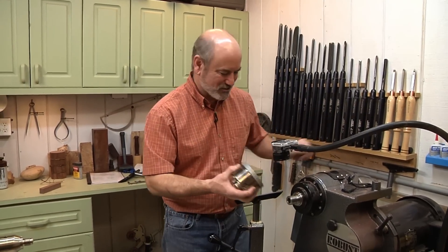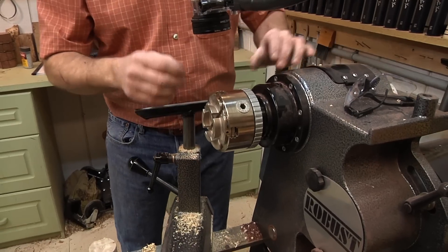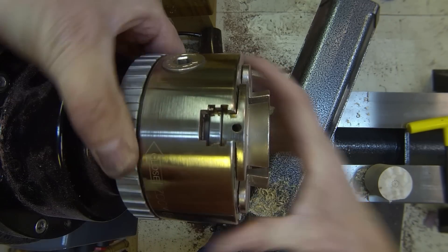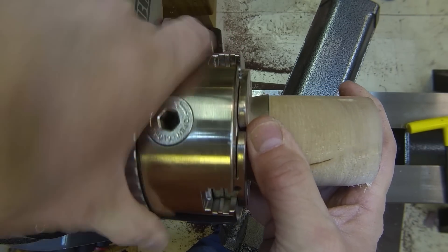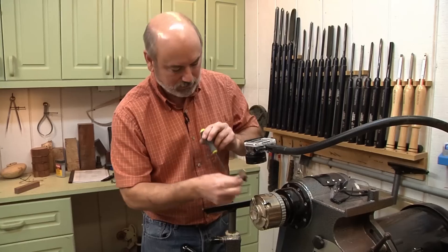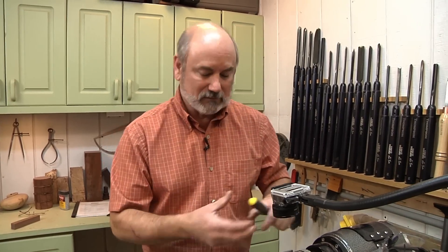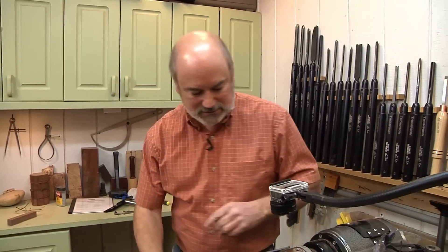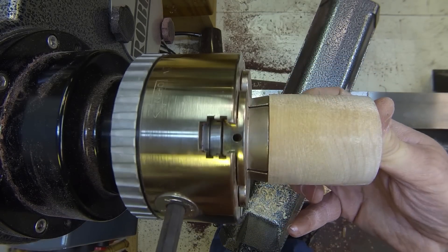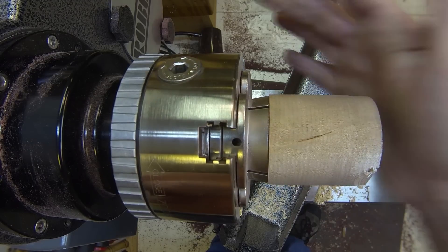Now we're ready to mount this in the chuck — and what a chuck. This is the Easy Chuck made by Easy Wood Tools. One thing I like is it has a speed set so instead of using an Allen wrench to screw the jaws in one turn at a time, I can dial it in really quickly. Another cool thing is you can change the jaws out in 30 seconds with no screws — compared to five minutes or more with my older chuck that had eight screws per jaw set. Let's get this mounted using the speed ring and Allen wrench. That's a nice tight fit with as much metal on the jaws touching the wood as possible.